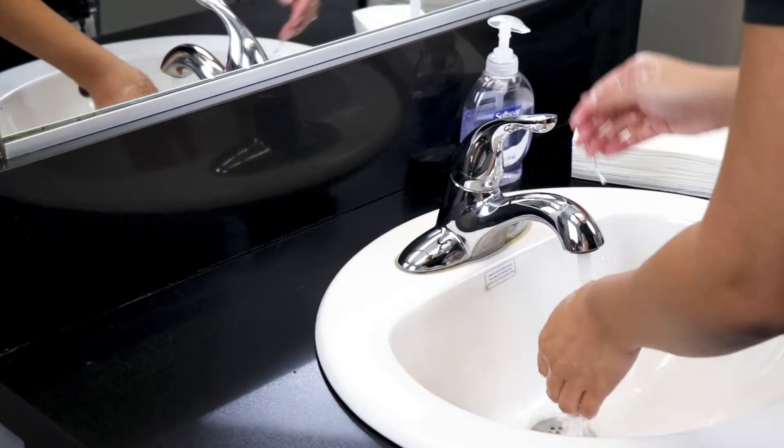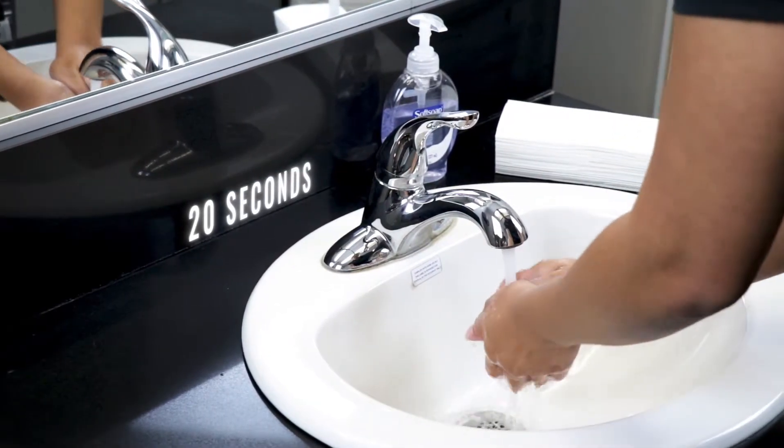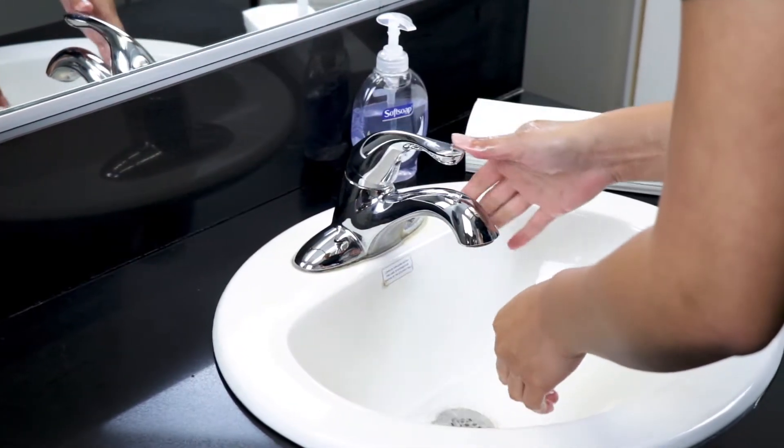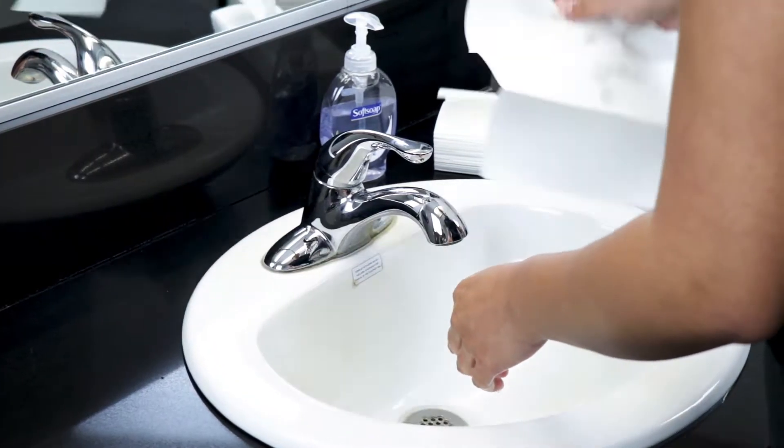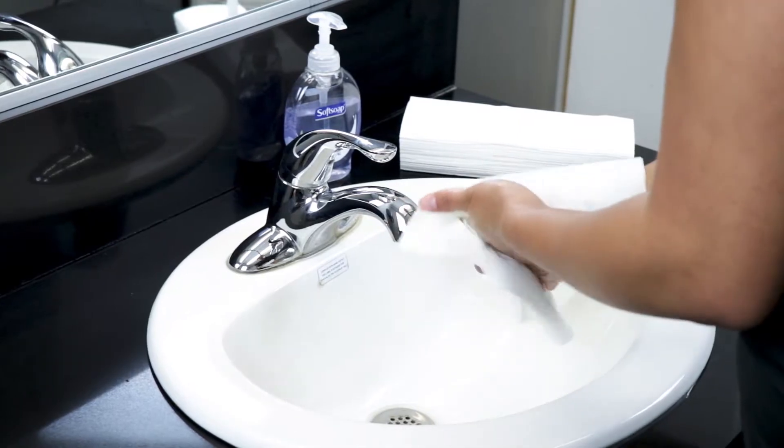Be sure to wash the area where the blood sample will be taken with warm water and soap to reduce any chance of infection. Then dry your hands completely before testing. Have your meter, blood glucose test strips, lancets, and lancing device ready to begin.